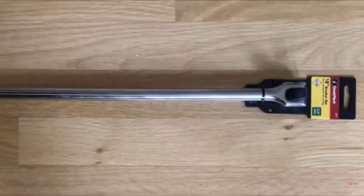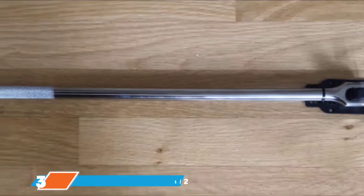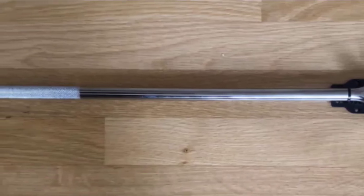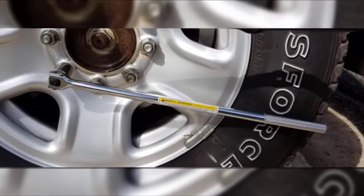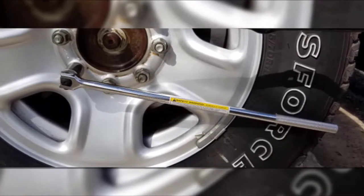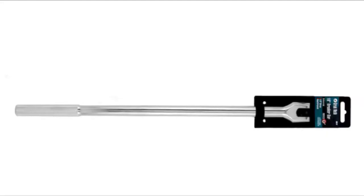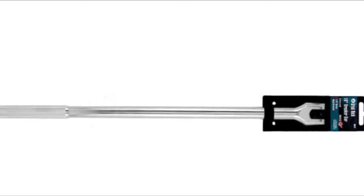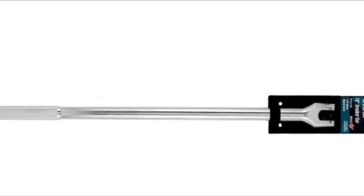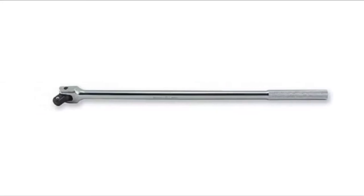At number three we have the Great Neck BB18 half-inch drive 18-inch breaker bar. If you're looking for a strong and reliable tool that won't cost a lot of money, consider this competitively priced option. It is a super strong chrome vanadium steel bar measuring 18 inches — a great size for tough jobs in smaller working areas. It is heat treated for added strength, features a rugged knurled grip that won't slip, and is equipped with a half-inch flex drive and a bolt retainer for smooth and easy use.